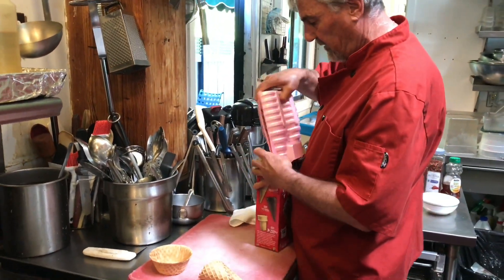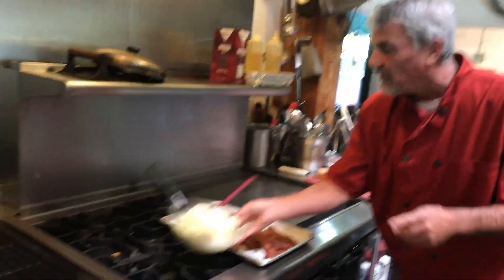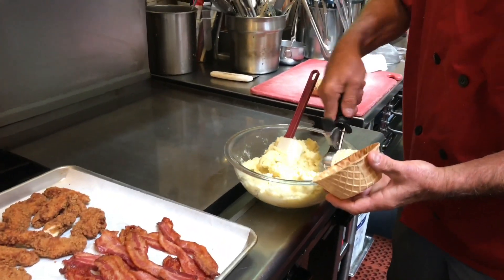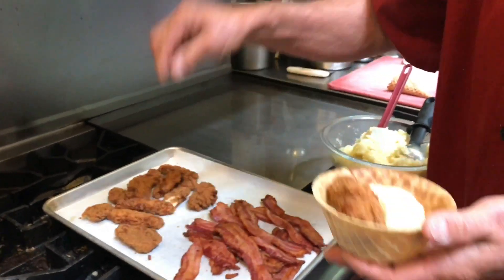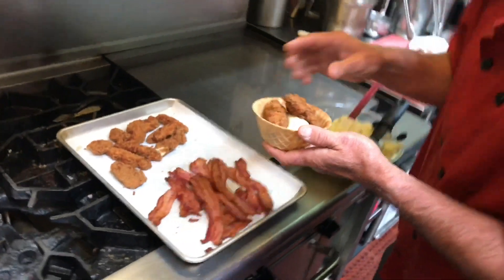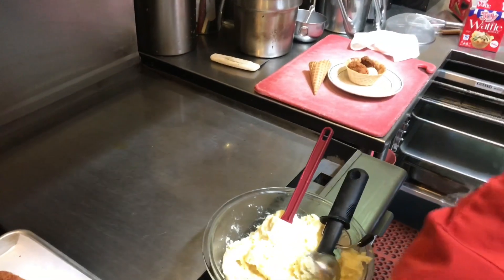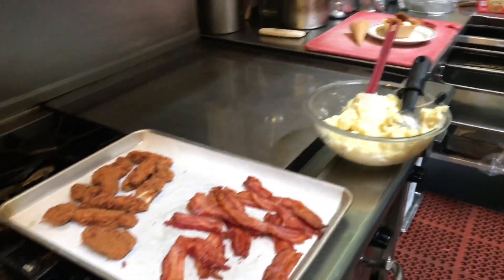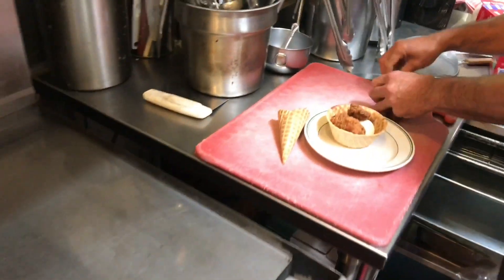Let's get started on constructing these beautiful things. You get an ice cream scooper and you put a nice scoop of mashed potatoes in the middle. You can get some chicken tenders and put them around them — nice, crunchy chicken. Let's grab a plate and put it on here. Get some bacon. Mmm, love bacon. Get some nice rough chop of crispy bacon on there.